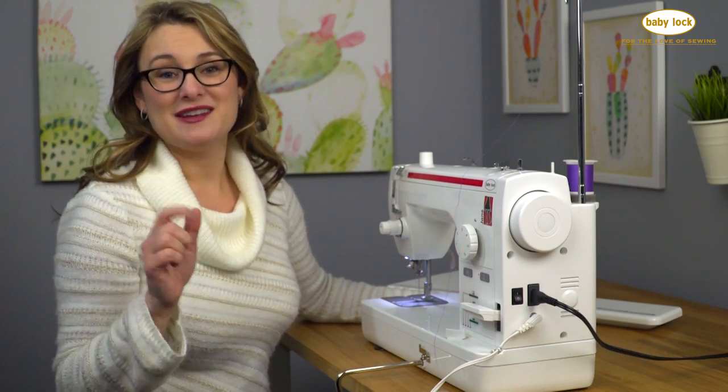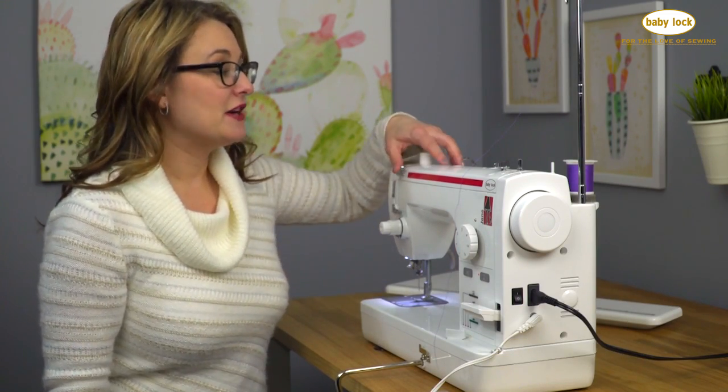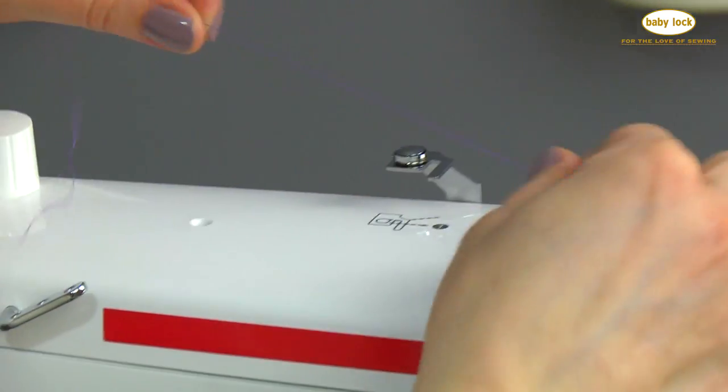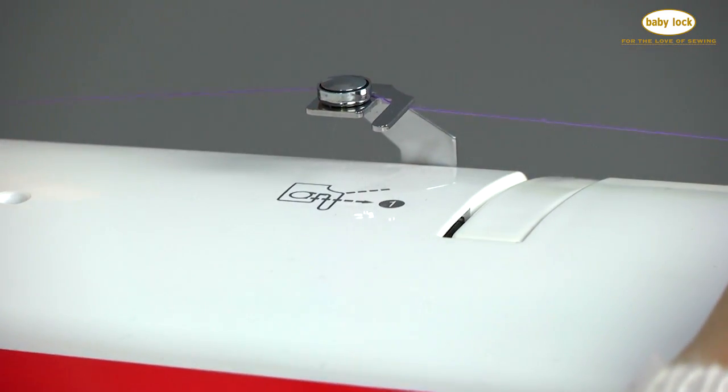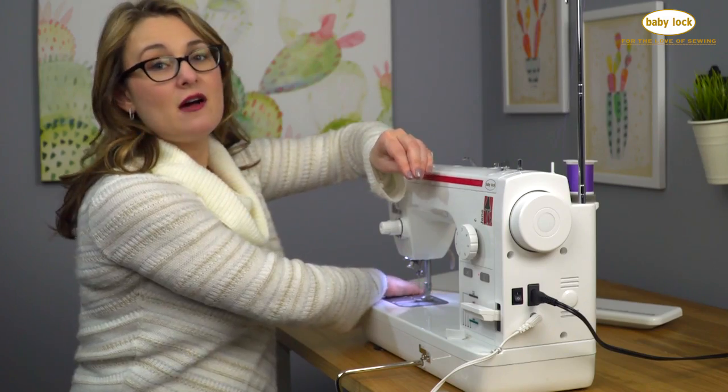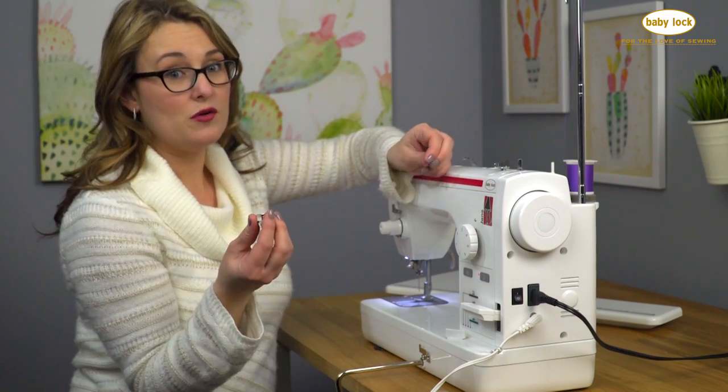Now back to the bobbin winding. To wind the bobbin you're going to follow the dashed numerical path on the top of the machine that will show you the direction to take your thread. First we're going to come under this guide and under the tension disc, and then we're ready to insert the end of the thread into one of the holes in the bobbin.